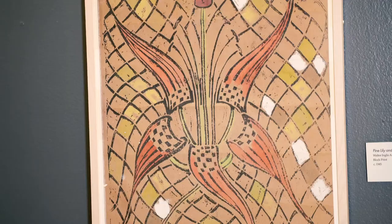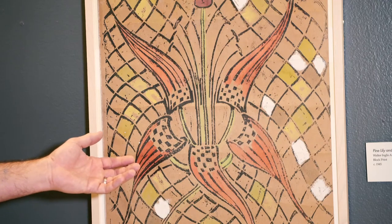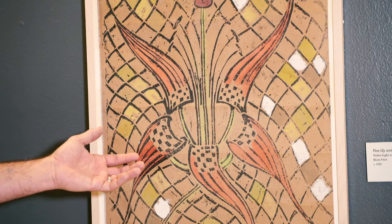One of the great things about block printing is you can make multiples of your work. You can make artwork, you can make cards to give people, or you can even print on the back of wallpaper like Walter did. This pine lily from our collection was printed and painted by Walter Anderson on the back of wallpaper.